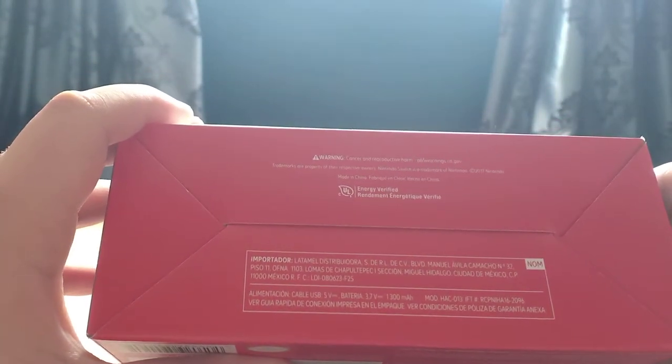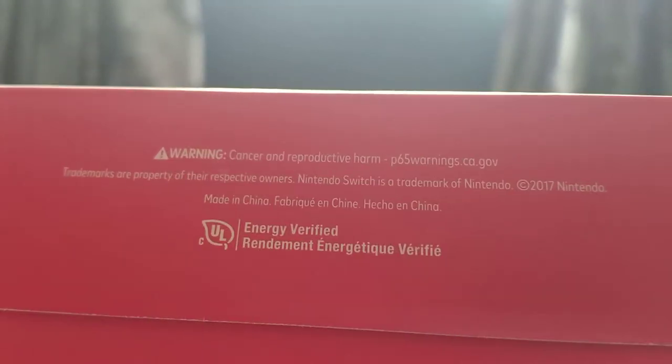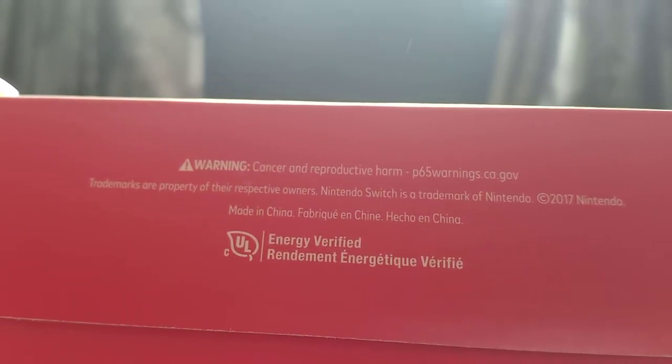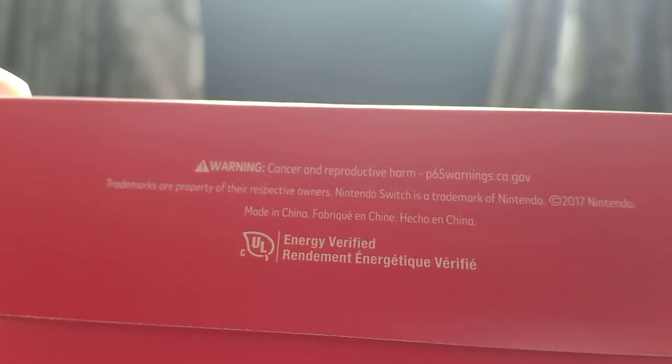Cancer and reproductive harm, what? Cancer? How does this... Focus, you dumb-dumb. Cancer and reproductive harm? Trademarks are property of their respective owners, and Nintendo Switch is a trademark of Nintendo. Cancer and reproductive harm, what?